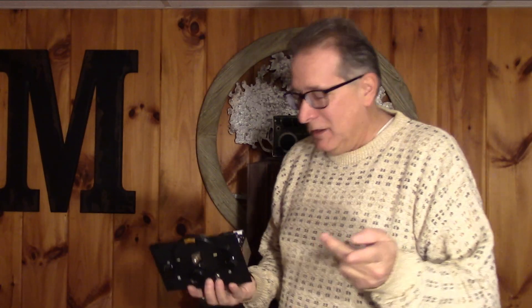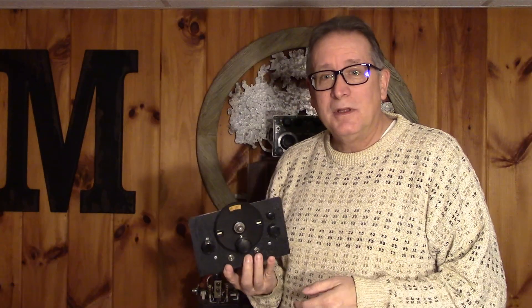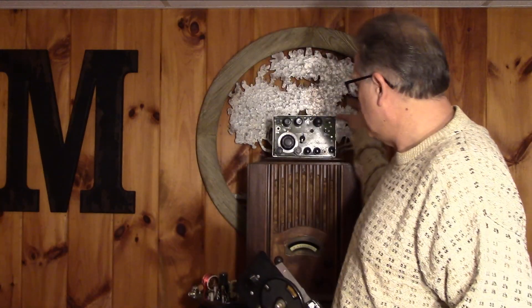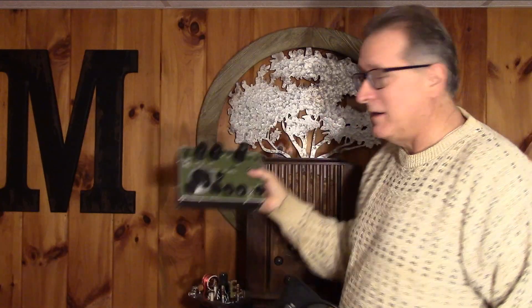You've got it, haven't you? You see these projects in the book, you see them on the internet, beautifully made. You'd like to build some vintage projects, like transmitters and receivers, maybe even something like this Paraset up here. Wouldn't that be a nice project?